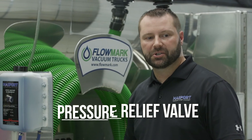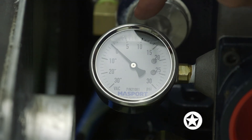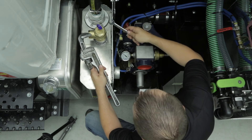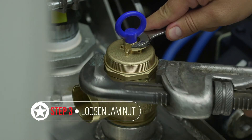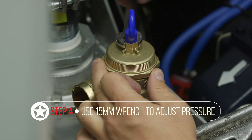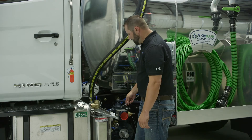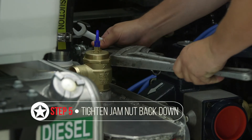For setting a pressure relief valve, make sure all of your valves are closed and your tank is bled down to zero, as indicated by your vacuum pressure gauge. Take a 15 millimeter wrench and a pipe wrench and loosen your jam nut. To increase pressure levels, turn it clockwise. To decrease pressure levels, turn it counterclockwise. Massport recommends running the pump between five and seven PSI, but defer to the tank manufacturer for their specs. Once you have a good reading at the desired pressure, go ahead and lock your jam nut back down.